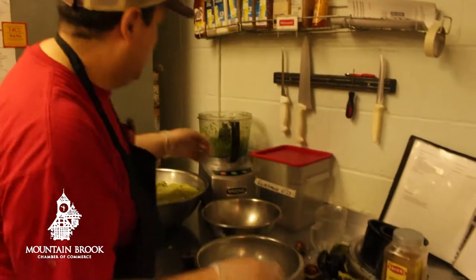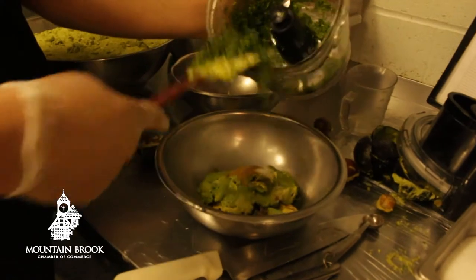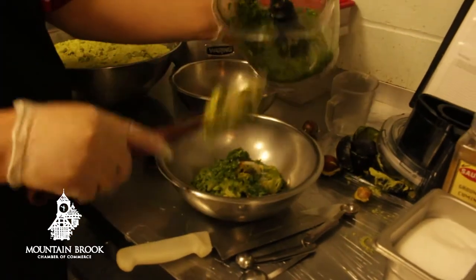You can smell the freshness of the cilantro and garlic being pureed together as he's pouring it into the avocado to stir and make the guacamole.